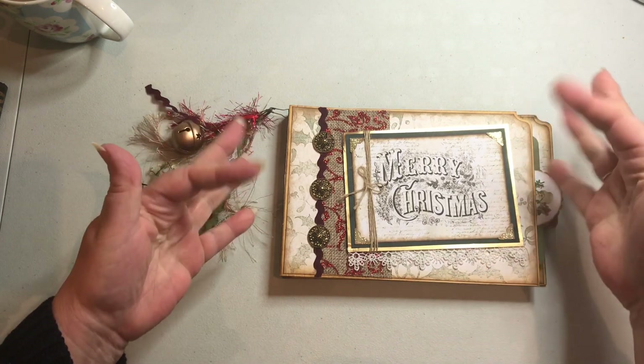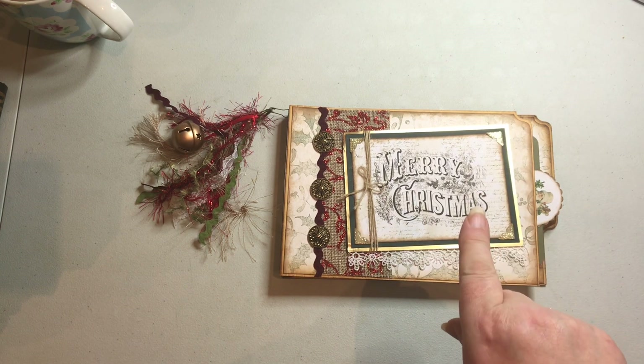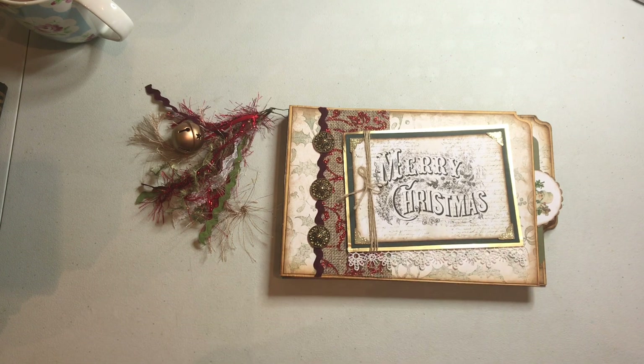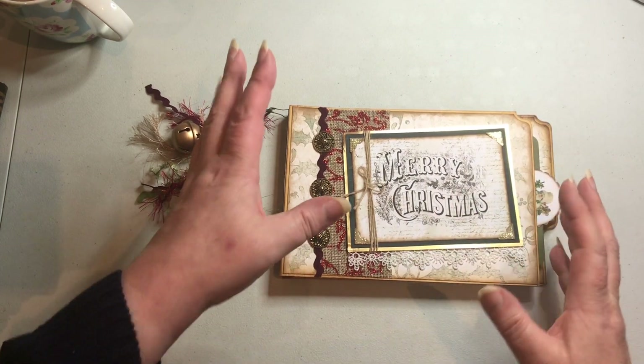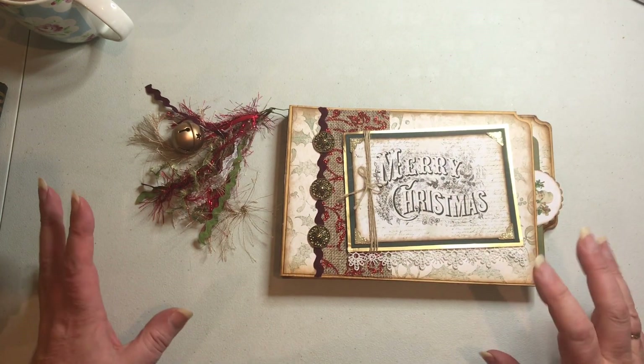Hello everyone, it's Carol here from the Crafty Emporium. I'm going to apologize because the lighting in here is rubbish today — it's a horrible miserable wintry day outside, so I've had to put my lamp on for extra lighting. We might get a little bit of shadowing, but I'm hoping you'll be able to see this project okay.